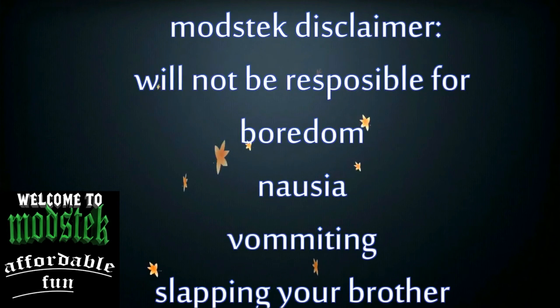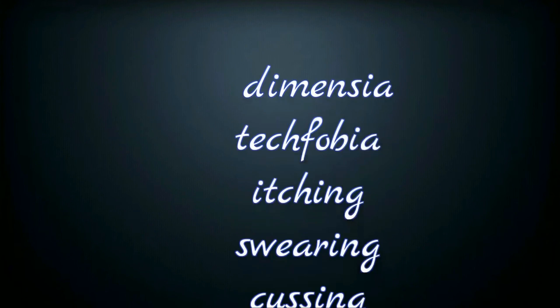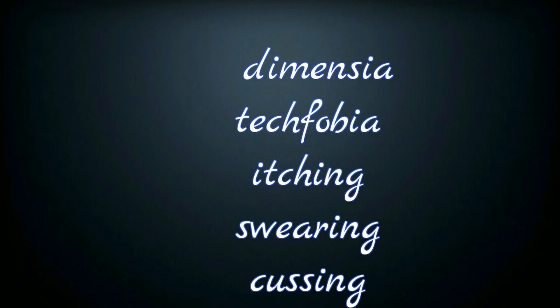Onset will not be held responsible for boredom, nausea, vomiting, slapping your little brother, constipation, cramps, uncontrollable urges to hit the dislike button, amnesia, dementia, techphobia, itching, swearing, cussing, and mundo dukes.